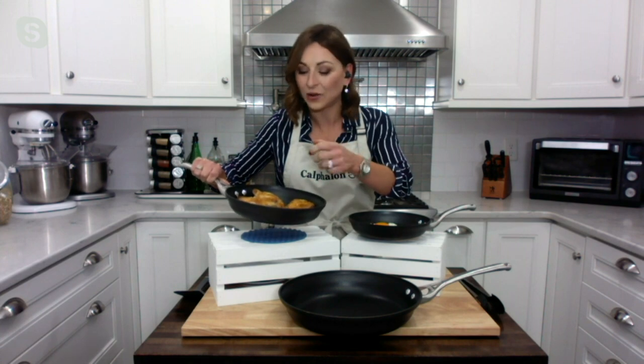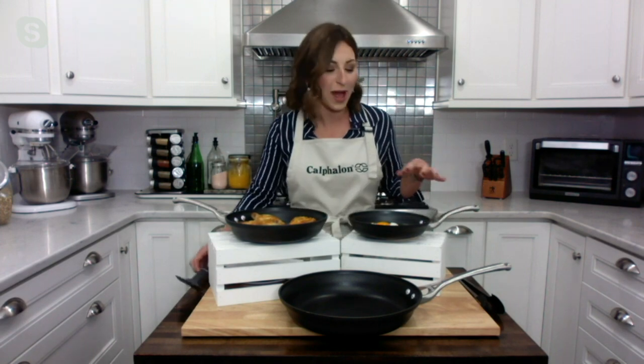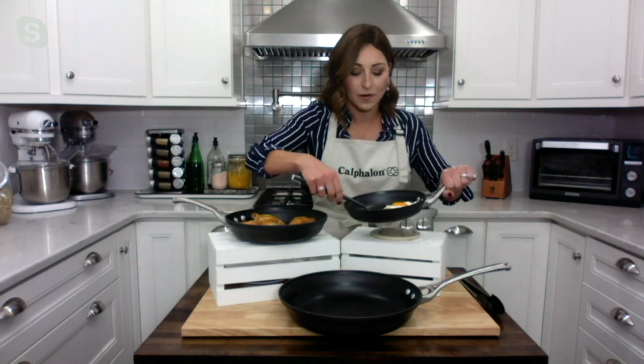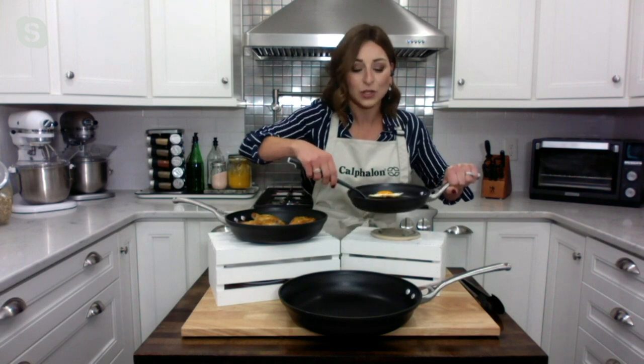When I put them skin side down, I got even cooking, even browning, even crispy, delicious skin. And of course there is a three-layer PFOA-free Calphalon nonstick coating inside these pans as well. So making something on a Sunday morning — sunny side up eggs — it just releases from the bottom of the pan. So incredible with something so delicate in your kitchen.